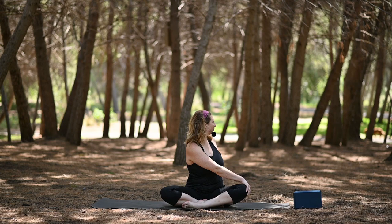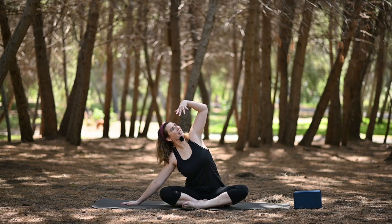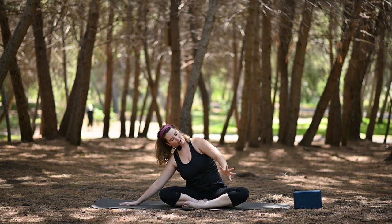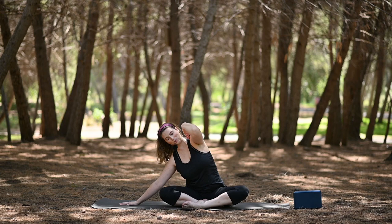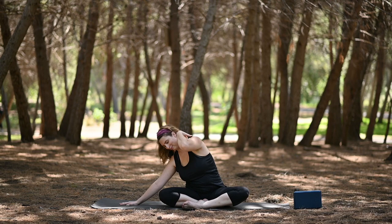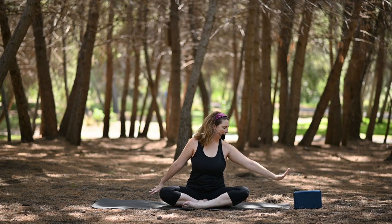Inhale, come back through center. Now let's take a side body stretch. Press into that left hand, inch the fingertips over, and reach through that right arm. You can look down at your palm and then let's start to move that top arm — just getting a little bit of movement through there. You can let this movement be as big or as small as you'd like. If your arms are a little tired in the morning, bring your hand to your shoulder and move from the elbow. Switch directions. And then take a nice big stretch, reach through the arm, and come back through center.